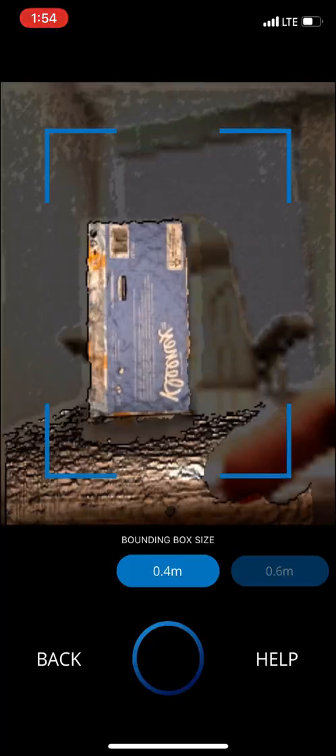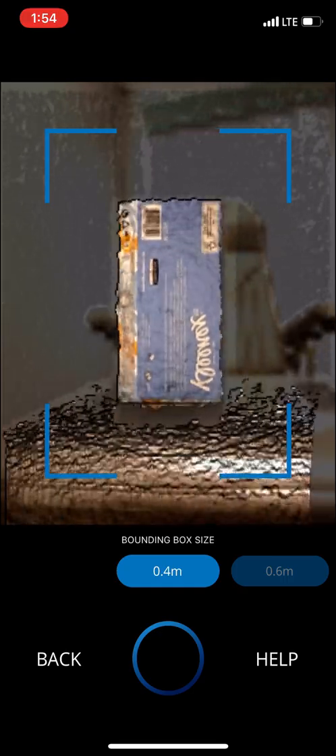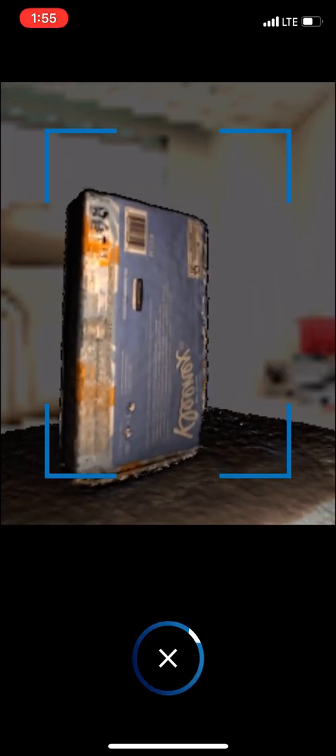I've got the Kleenex box within the blue bounding box here — this is a guide to keep what you're scanning in the center of the screen. I'm going to start with the volume button. Now it's starting to scan. I'm going to move it around — if it flashes red, that just means to slow down and wait for it to get a nice image. I'm going to come back over to the other side of the Kleenex box and also go up on top. Let's stop that.